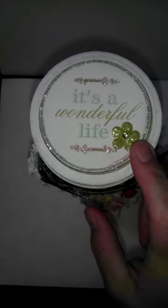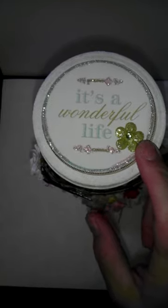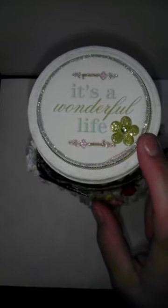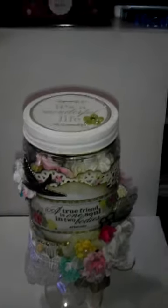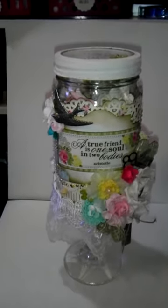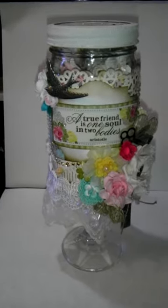A little flower from Recollections, added some bling and some stickles. So I'm going to pan down so you can see the front of the jar. When I first started doing this swap I knew exactly what I wanted to do.